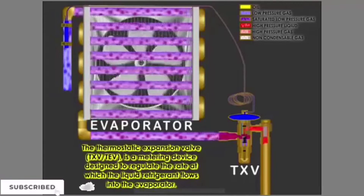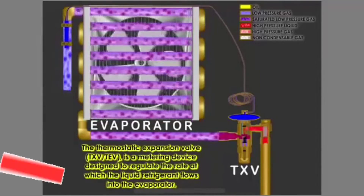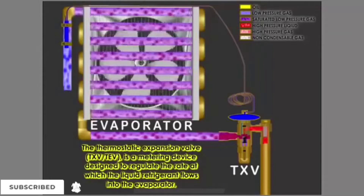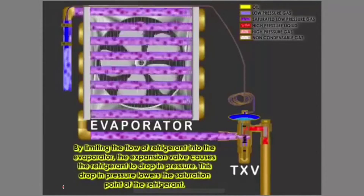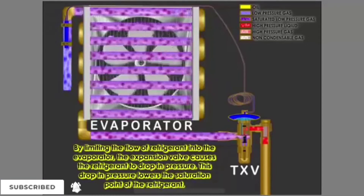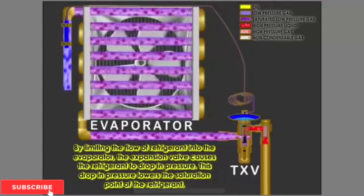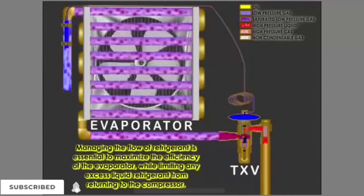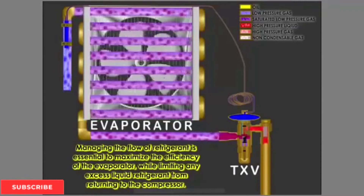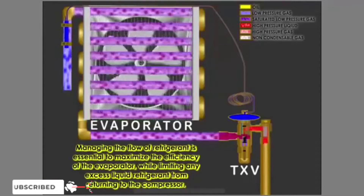The thermostatic expansion valve, TXV or TEV, is a metering device designed to regulate the rate at which liquid refrigerant flows into the evaporator. By limiting the flow of refrigerant into the evaporator, the expansion valve causes the refrigerant to drop in pressure. This drop in pressure lowers the saturation point of the refrigerant. Managing the flow of refrigerant is essential to maximize the efficiency of the evaporator while limiting any excess liquid refrigerant from returning to the compressor.